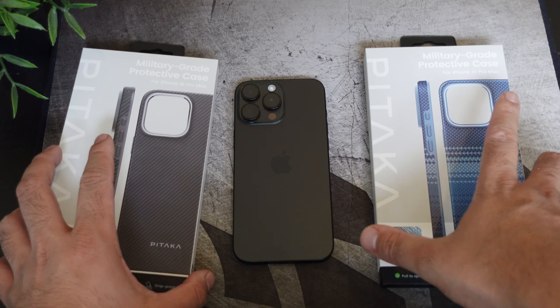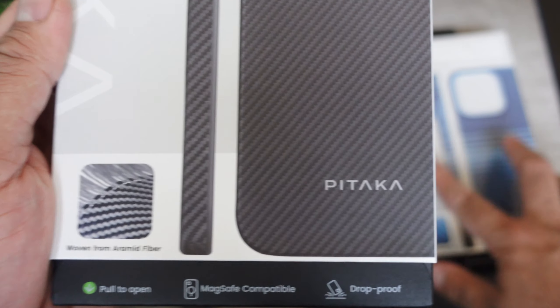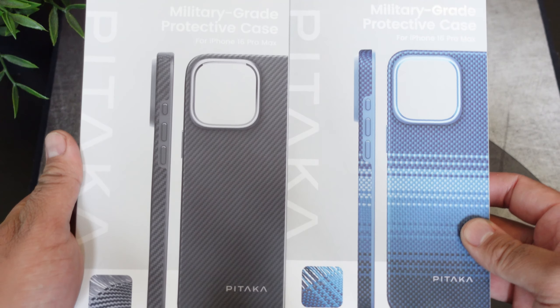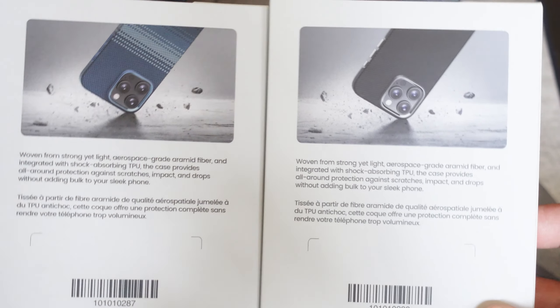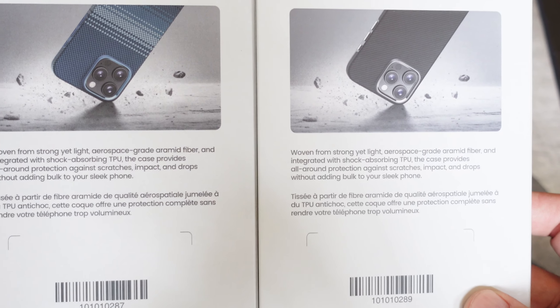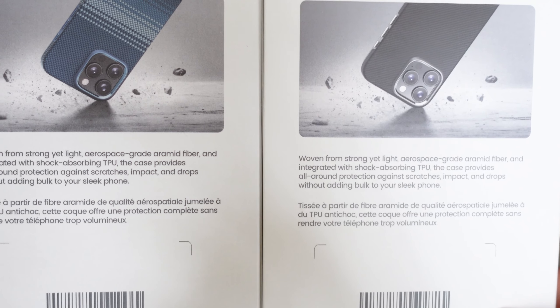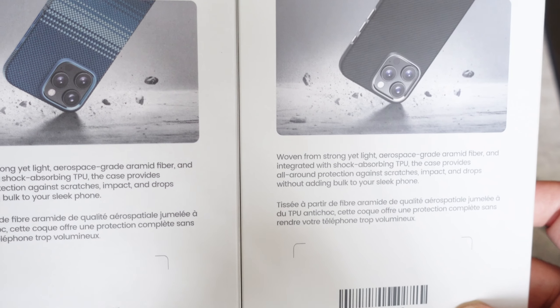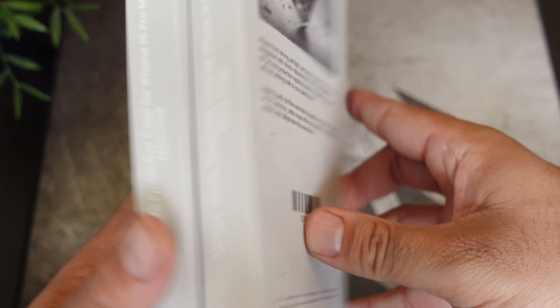Here we have two cases for your iPhone 16 Pro Max from Pataka. Big shout out to them for sending these out to me. They have the new packaging on deck with two different styles — I'll have a link down below if you want to check it out. These are woven from strong yet light aerospace-grade aramid fiber and integrated with shock-absorbent TPU.